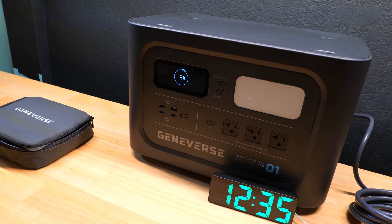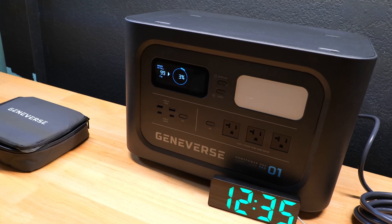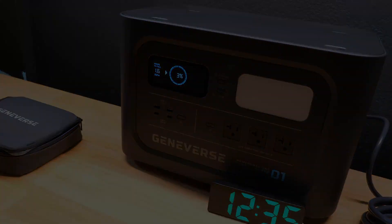It would be great to hear your thoughts on this power station and solar panel in the comments below. If you want to pick one up and help support my work, you can find links down in the description.